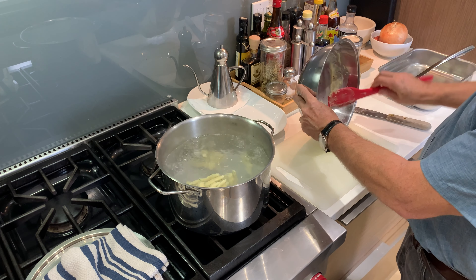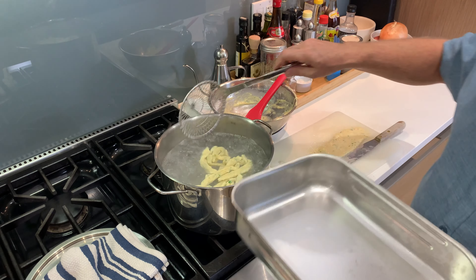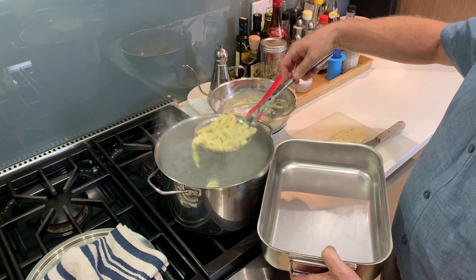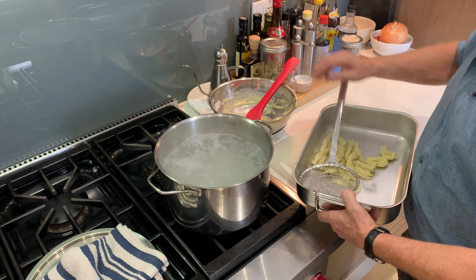Once the water comes back to a boil and the pasta is floating to the top, remove it from the water with a slotted spoon, spider, or sieve. Then place it on a tray or in a bowl and toss it in olive oil to prevent it from sticking. Once that's done, continue cooking the rest of the batter until you've used it all up.